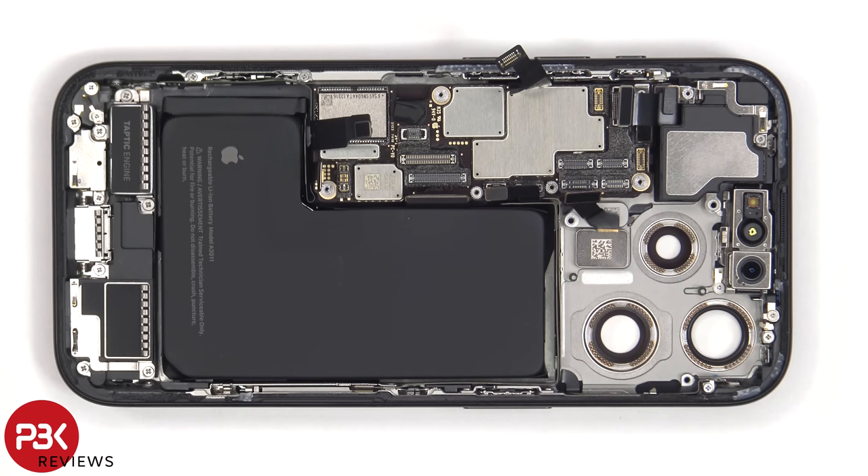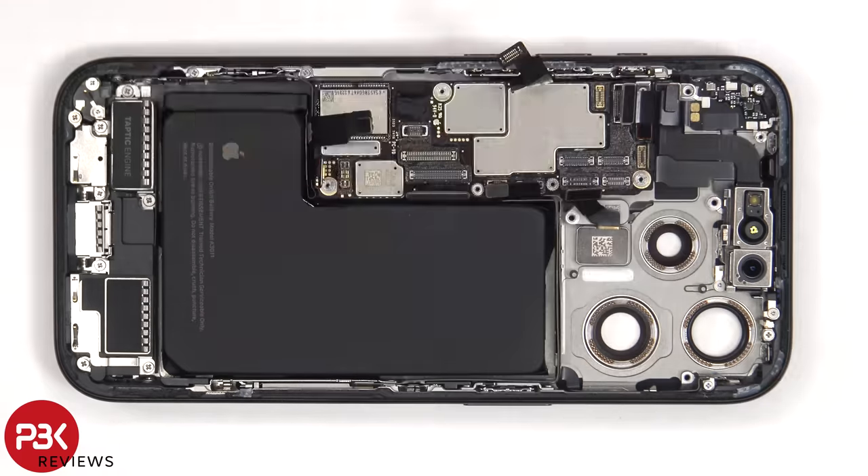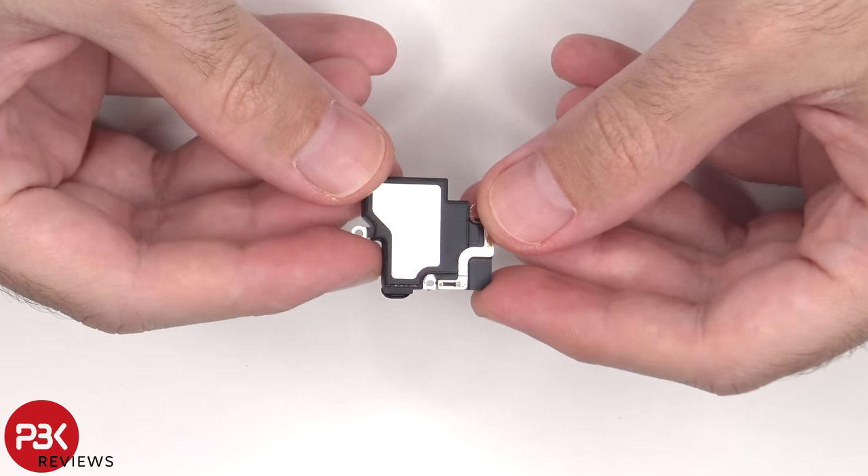To remove the earpiece speaker, there's a single Phillips screw and a standoff screw which need to be removed. Here's a better look at the earpiece speaker.